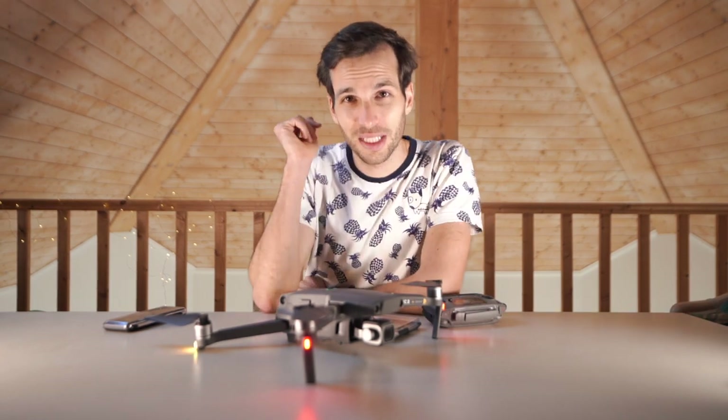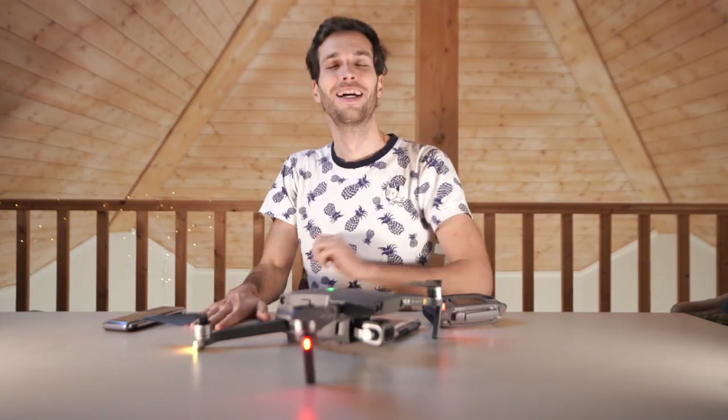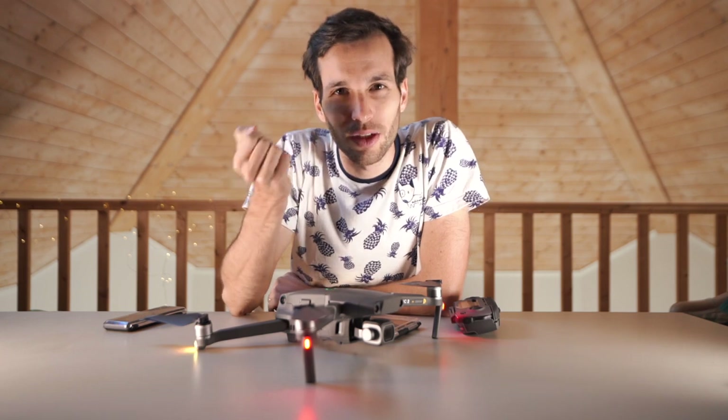If you already knew and already used bracketing mode, let me know in the comments! I want to know how you feel about these drone photography tips and how you struggle with it.